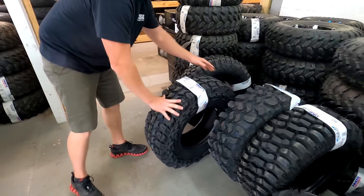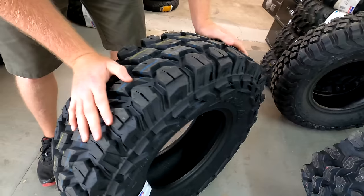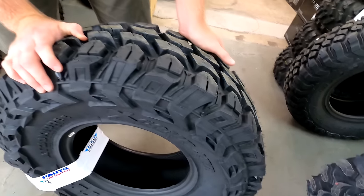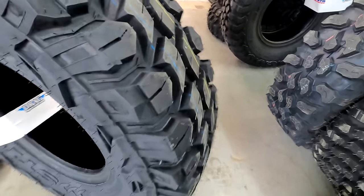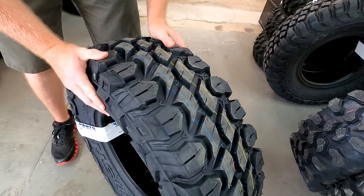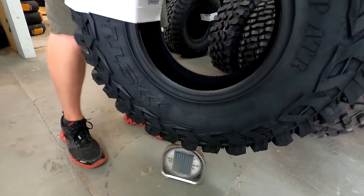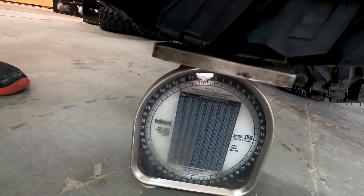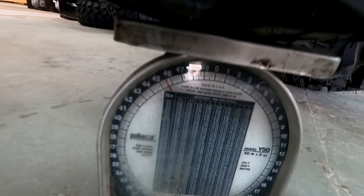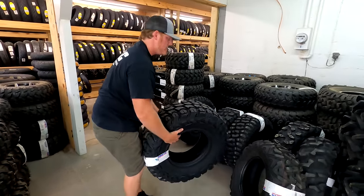This is a really cool looking tire from STI — this is the X Comp ATR tire. This is going to be for any of you side-by-side guys that are running in rocky terrain. It almost looks like a truck tire, and it's got some aggressive side lugs for an all-terrain tire — a really good looking design. It feels pretty heavy. The STI X Comp ATR 30 by 10 comes in at 45 and a half pounds.